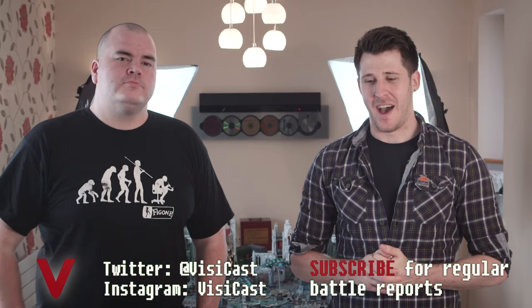Hey guys, it's John from the Busycast. I'm joined by Martin Waller who is an incredible painter. We have a series of videos all based around models he's entered into the Golden Demon painting competition. This is the second video in the series, so make sure you watch them all — I've put them on a playlist to make it easier. We also have a battle report with his Dark Eldar Army, so make sure you watch that as well.